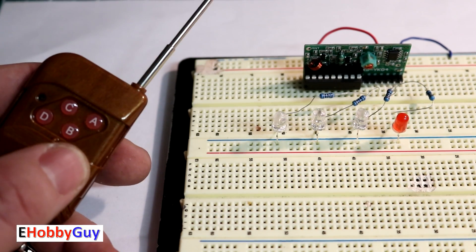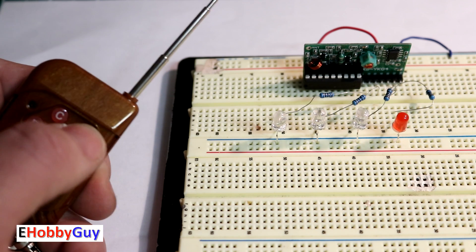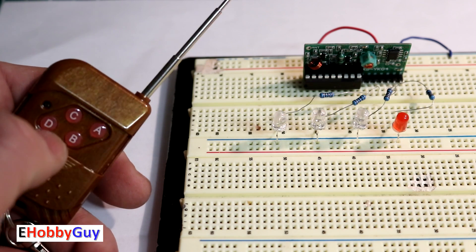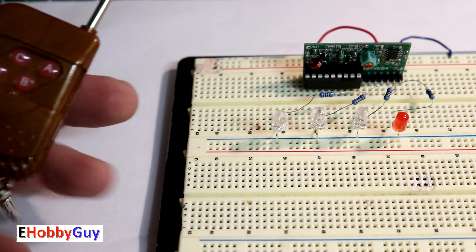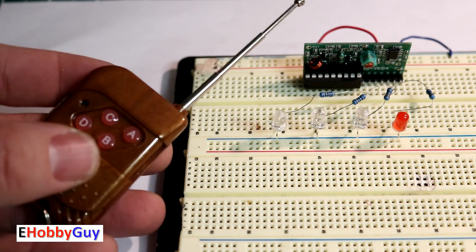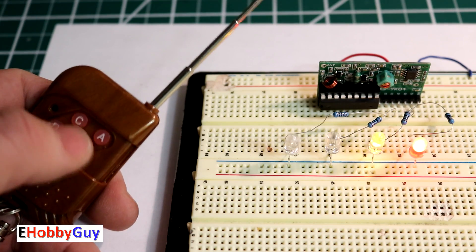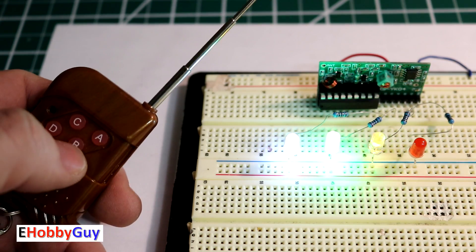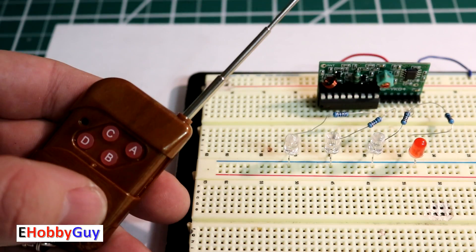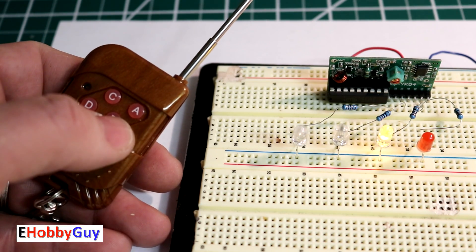With the lights dimmed, I have four LEDs hooked up on a breadboard for channels A through D. With the momentary chip inserted: pressing A, B, C, and D each lights the corresponding LED while held, then goes out on release — all behaving exactly as expected. Testing all four together works perfectly. Switching to the toggle chip: pressing A, B, C, D each toggles the LED on and off with each press.